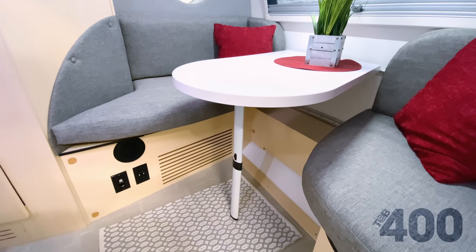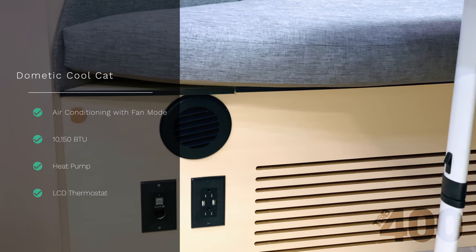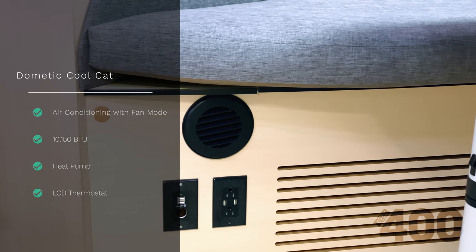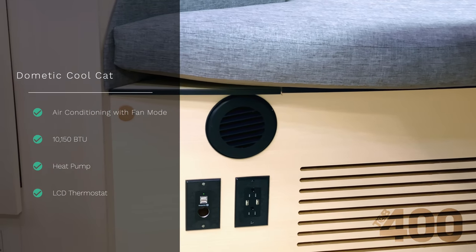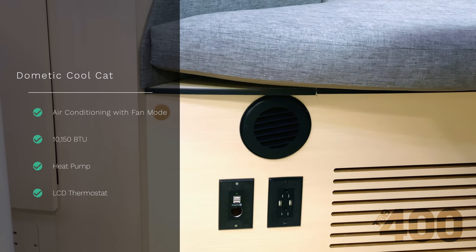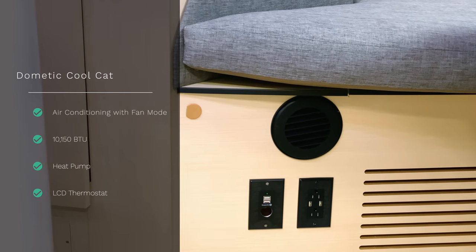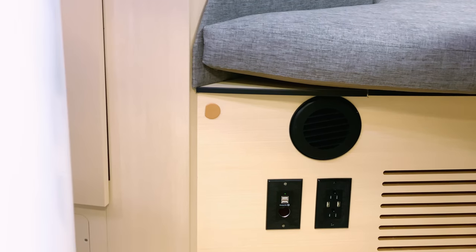The final and perhaps largest change is the CoolCat AC heat pump system. It sits under the front dinette — part of why we moved the axle forward — and it produces 10,150 BTUs to comfortably cool the spacious teardrop. The heat pump can also serve as an alternative means of heating, but it must be done so on 110-volt.